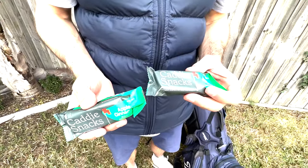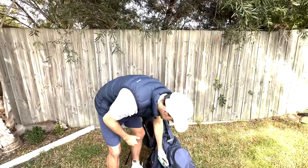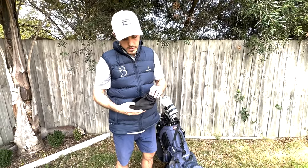Got bloody everything in this bag. Got to have the caddy snacks for on course - jump on over to Caddy Snacks, four different flavors, all very very tasty.